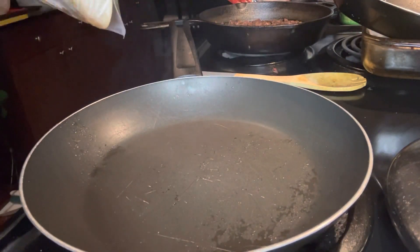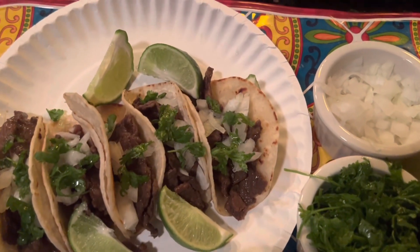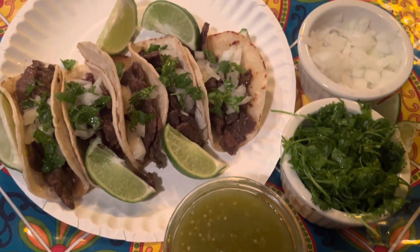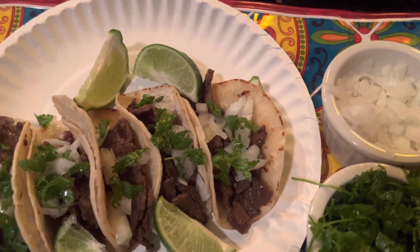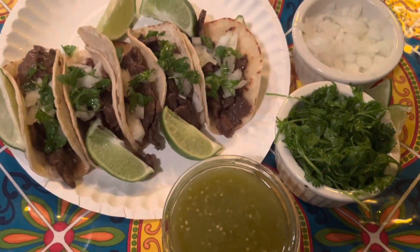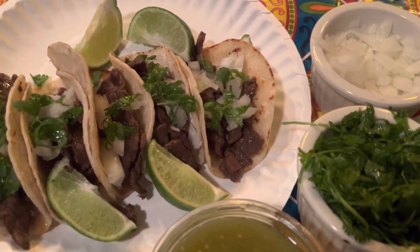And that is pretty much it! Go ahead and add the meat to your corn tortillas — or whichever tortillas you like to use, flour or corn. I have some onions, cilantro, limes, and I also added some green salsa as well. Thank you guys so much for watching, and God bless you all — I'll see you on the next one!